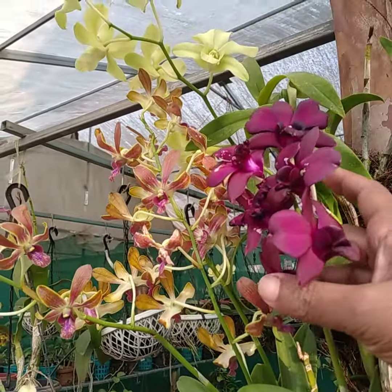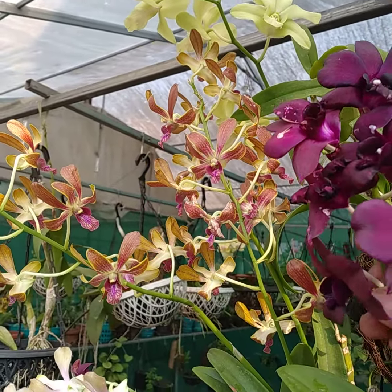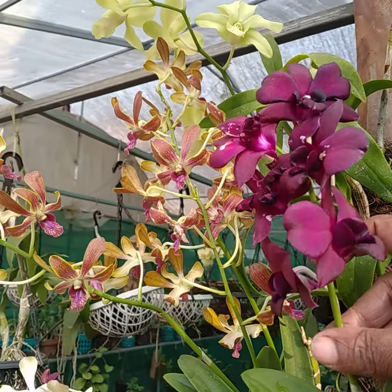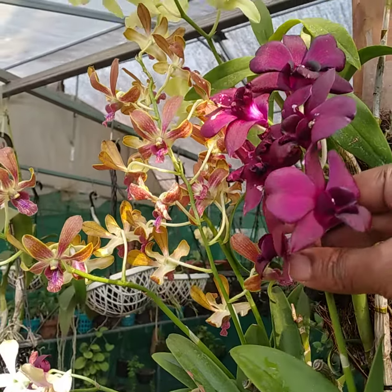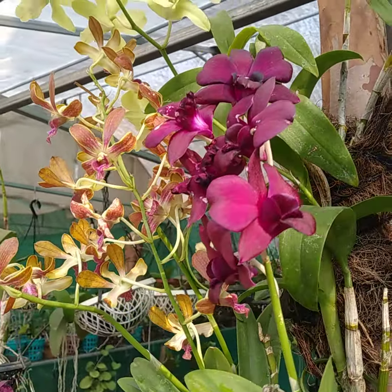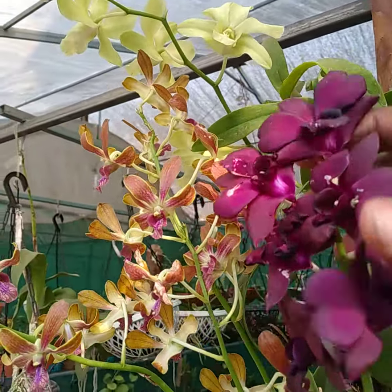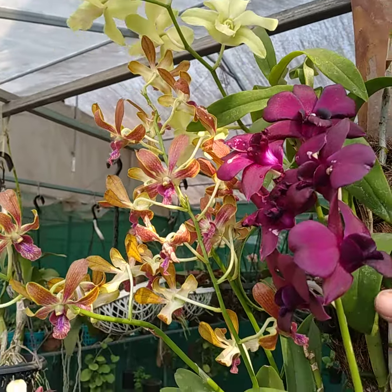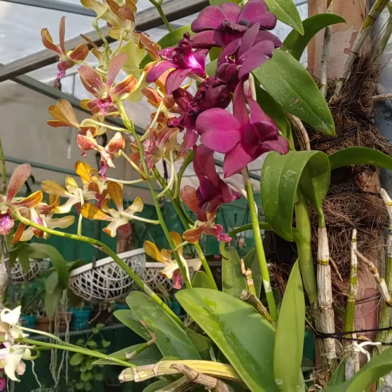I used to spray the plant. Ice, honey, and spray. If we wash the plant outside, I want to spray it a little.